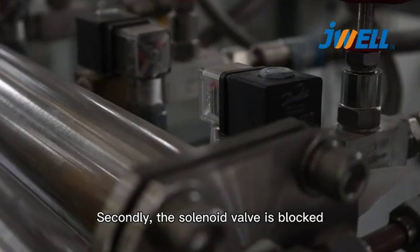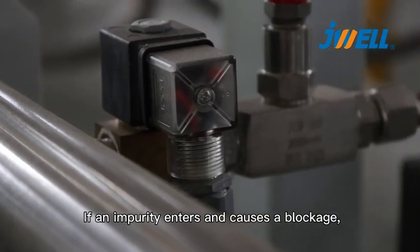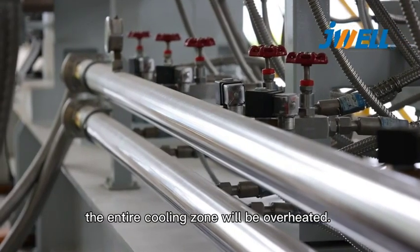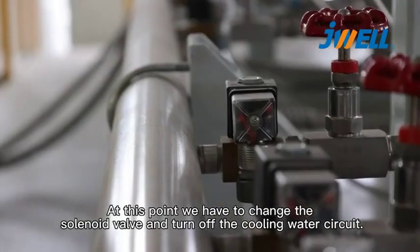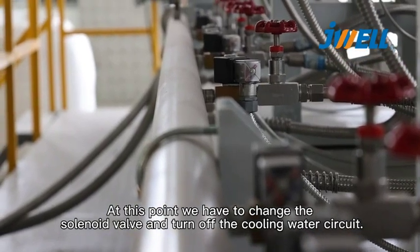Secondly, the solenoid valve is blocked. If an impurity enters and causes a blockage, the entire clean zone will be overheated. At this point, we have to change the solenoid valve and turn off the clean water circuit.